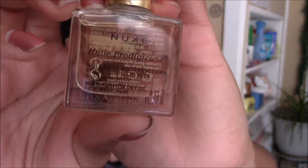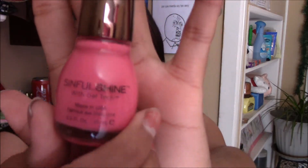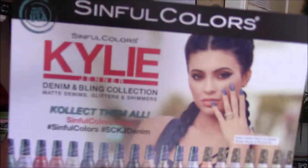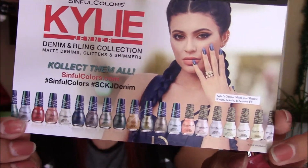They also sent me the Sinful Shine Nail Polish, and it is from the Kylie Jenner Collection. The shade is VIP 1231. Here's the card with all the shades that they have. Can't wait to try this one out.